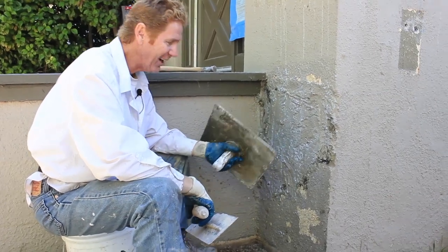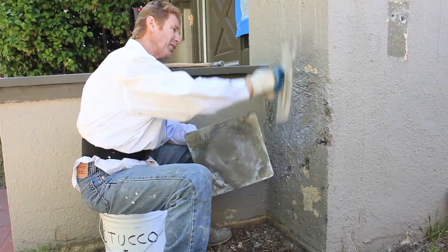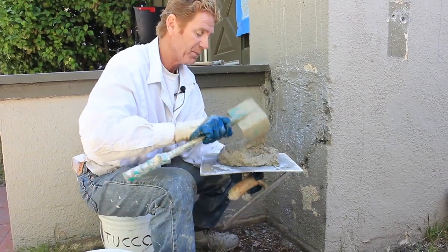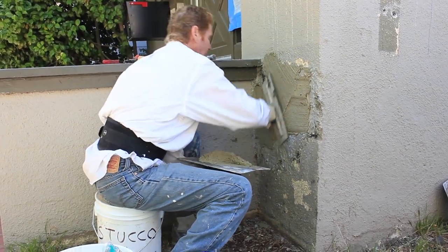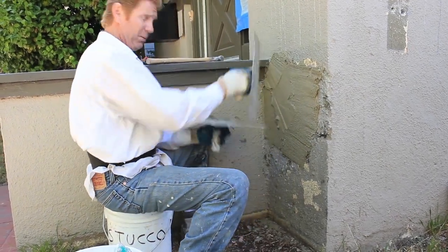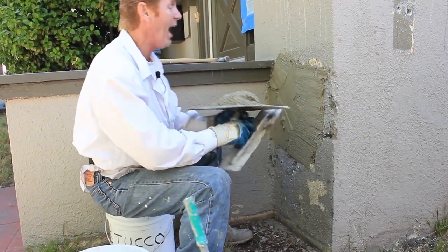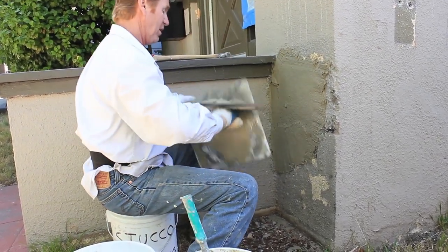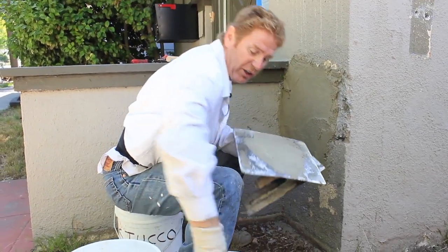Now that that nasty job of breakout is done, I'll show you how simple it is to put this back together. By the way, if you're ever doing something like this, don't use your trowel because you will bend the trowel. It reminded me of years ago in an apprentice class — I was doing that, and Ernie, who was a teacher at the time, said, 'That's not a hammer, that's a trowel.' There are a couple of videos where I actually show how to fix a bent trowel. If you type in 'how to fix a bent trowel' — Ernie showed me that trick 30 years ago when I was a union boy.